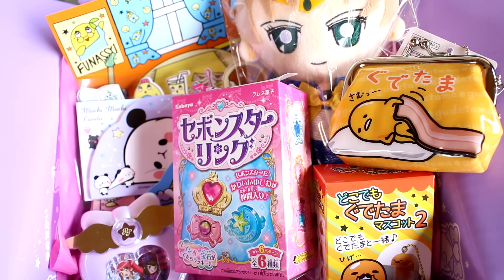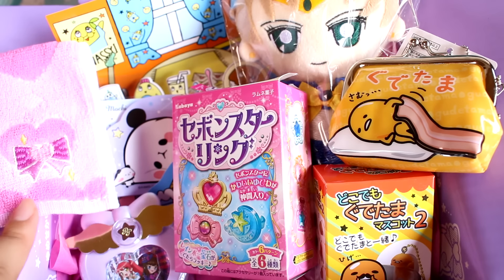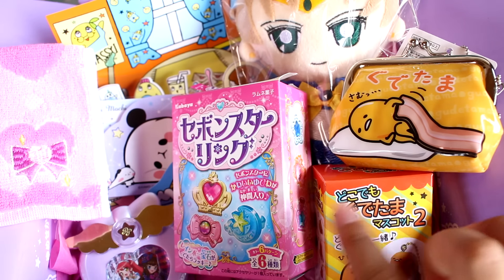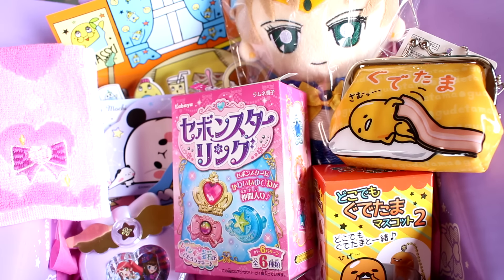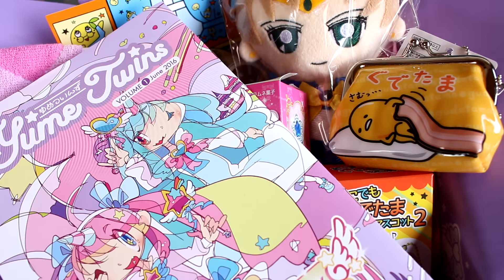So here are the contents of this month's Yume Twins box — it's super cute. I am in love with this subscription box. I'll leave the link to YumeTwins.com down below — pretty easy to remember, so please check them out. I am in love with the design and the theme, and I think you guys will enjoy it too. This was so much fun to open, and I want to thank the lovely people at YumeTwins for letting me check out their new box. That's all for today — I will see you guys next time. Bye!